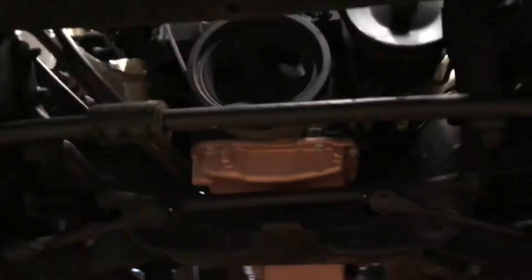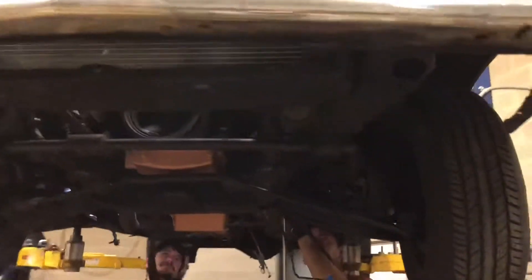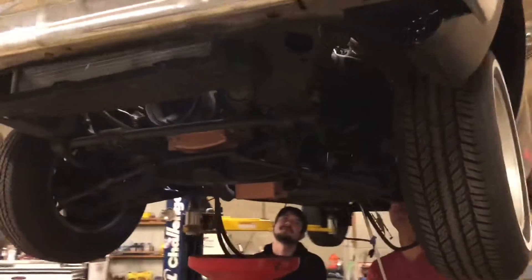We're going to be going ahead and doing cam and springs, and maybe studs and gaskets, and who knows whatever else we're going to do to this motor. We've got a bunch of parts laying around and we'll probably put it all together on video when we do it. So that's what we've got going on now.